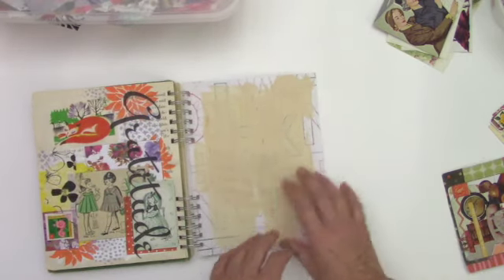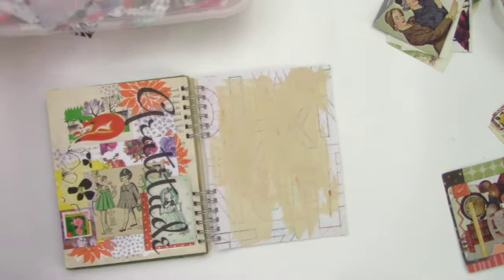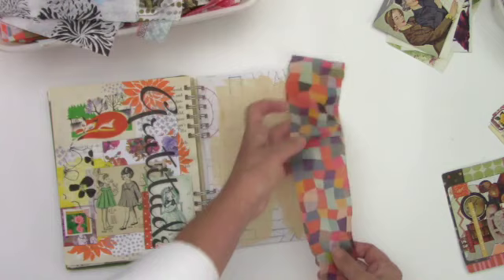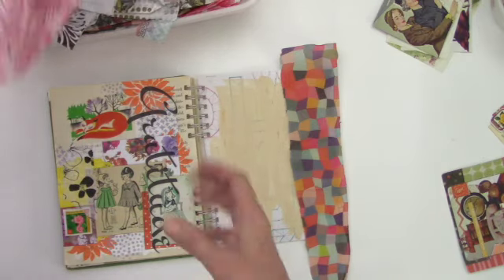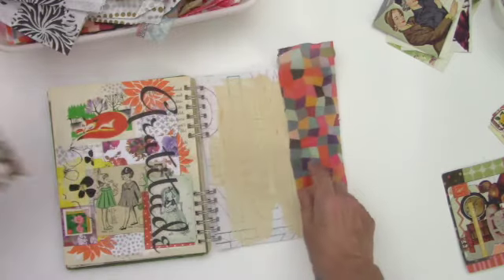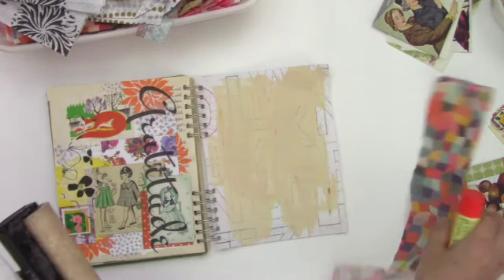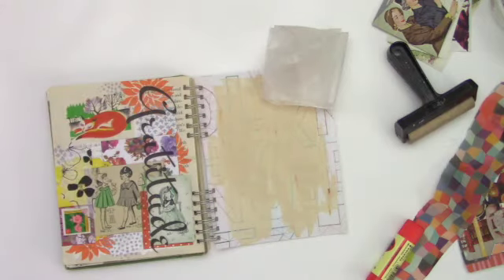I'm looking over here at how I stenciled and I really liked the way that looks, but I'm not prepared for stenciling today. So I think I'm going to go ahead and just get some tissue paper on here — it might bring these colors over here so it looks a little more cohesive. One of the challenges I really love is to see if I can make the pages kind of come together. A lot of times I'll use matte medium to do that, but I'm finding that glue sticks work just as well.